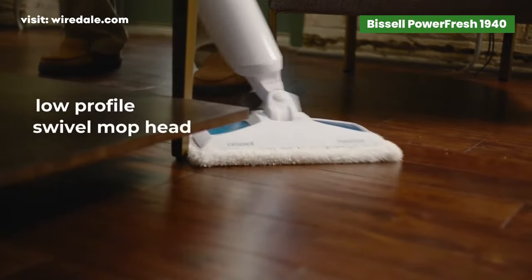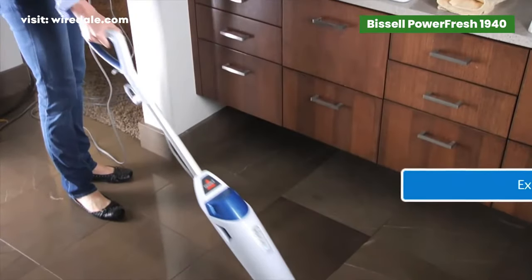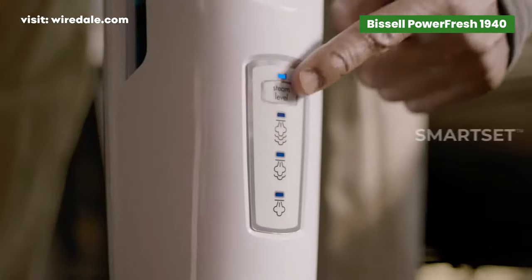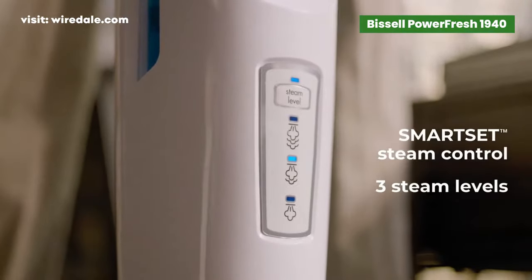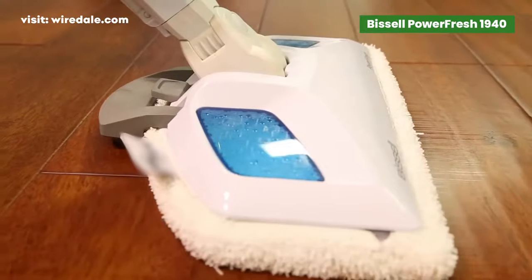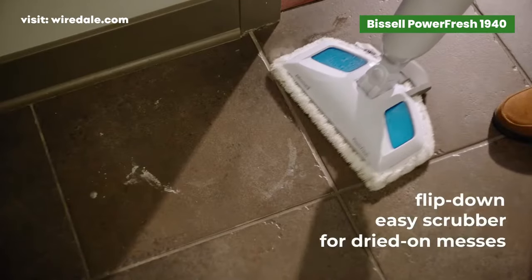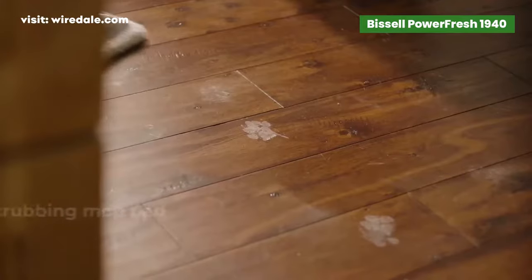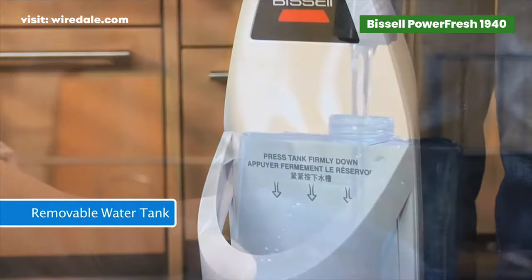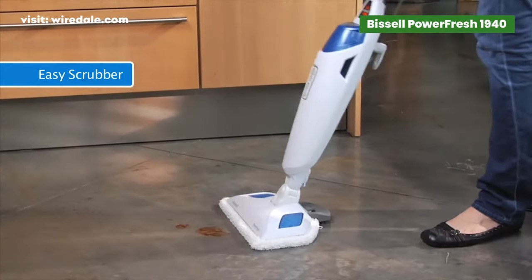The Bissell Pocket Mop features swivel steering and a 23-foot power cord. Its low-profile mop head can easily access hard-to-reach corners and edges. You will be able to choose from three levels of steam based on your cleaning needs. Combined with the flip-down easy scrubber brush, it earns top marks for getting out tough dried-on messes. It has a nice 16-ounce water tank. If you're looking for something affordable, reliable, and easy to use, this Bissell mop is a great option.